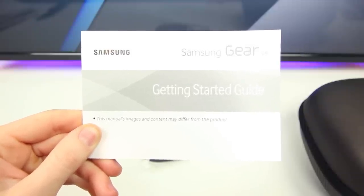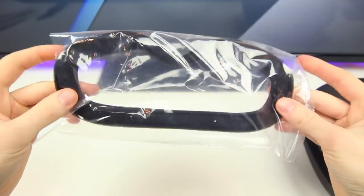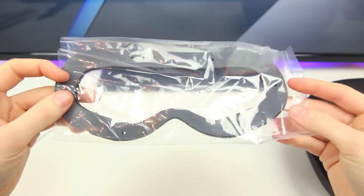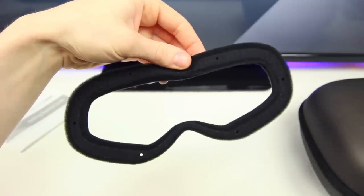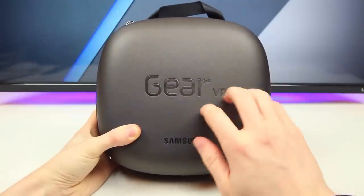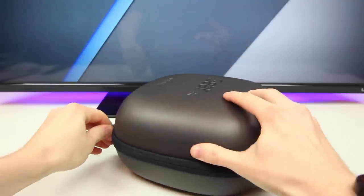This white box has the get-started packet, which I will actually need for a device like this — you should definitely keep this packet handy if you order the Gear VR. Samsung also included an extra foam pad, just in case you need to replace the foam pad currently installed on the Gear VR. If we take a look back at the giant dark brown-black case and open it up, we will find the Samsung Gear VR tucked away safely inside.